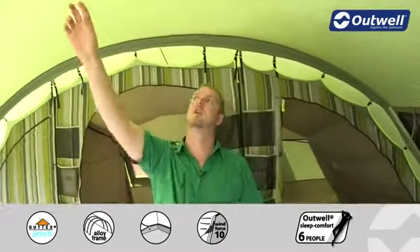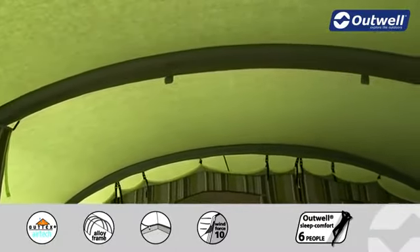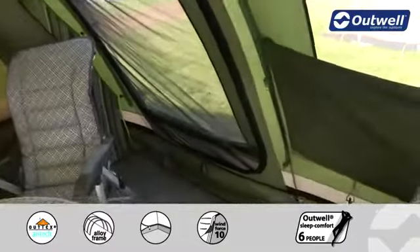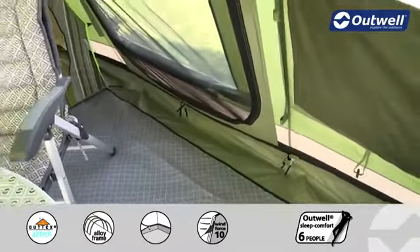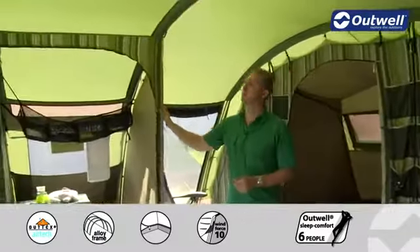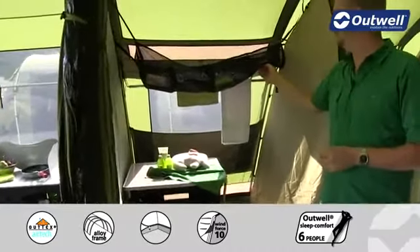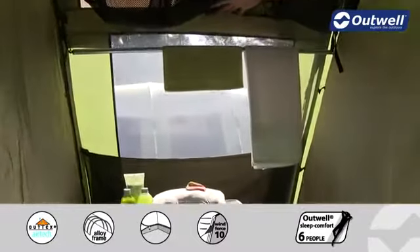Another nice feature is that we have a lantern hanging point in a central location in the tent, and we have cable tidies which run down from the lantern hanging point down to where the groundsheet zips in, allowing you to run electrics into the tent without having cables through the doors. Just inside the main living area you'll also find that the Woolflake 7 comes with a built-in wardrobe. In the wardrobe itself we have a mesh hanging storage system at the top and there is also a hanging rail in here as well.